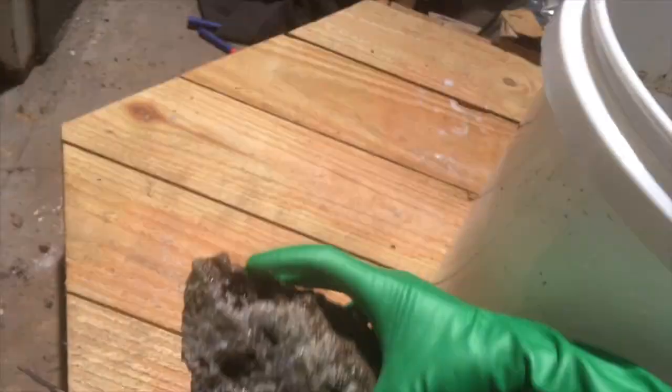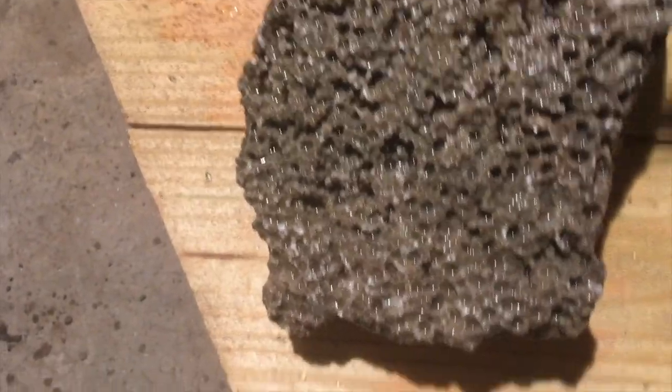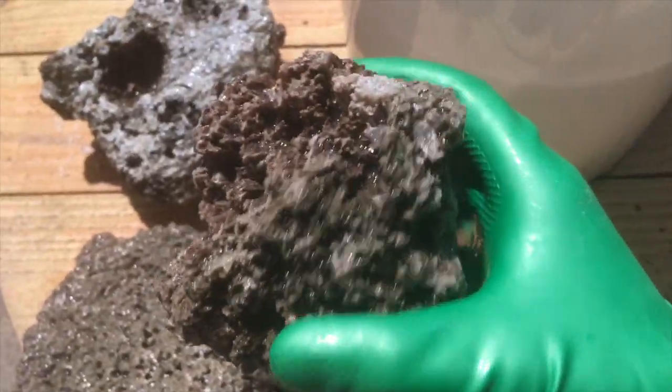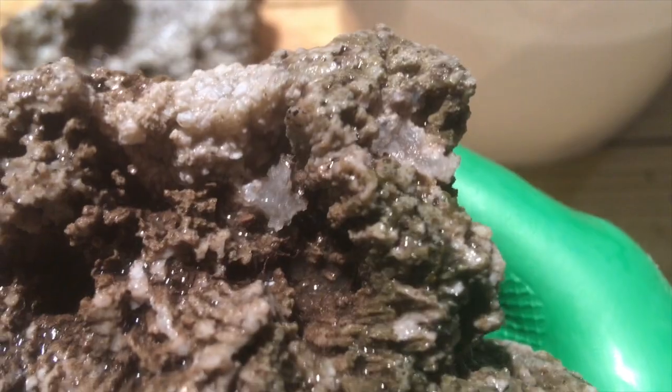All right, we are back — it's about four days later. We're gonna start taking these out and seeing what they look like. You can already see this big chunk of coral has shined up a whole lot. Wow, that's stunning. I will be taking before and after pictures of all of these — you can really see the crystals in this one.